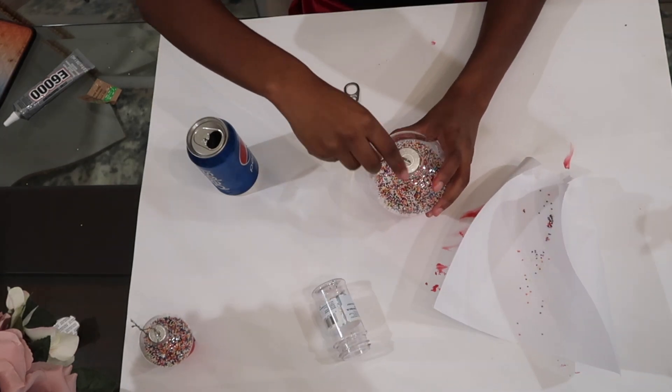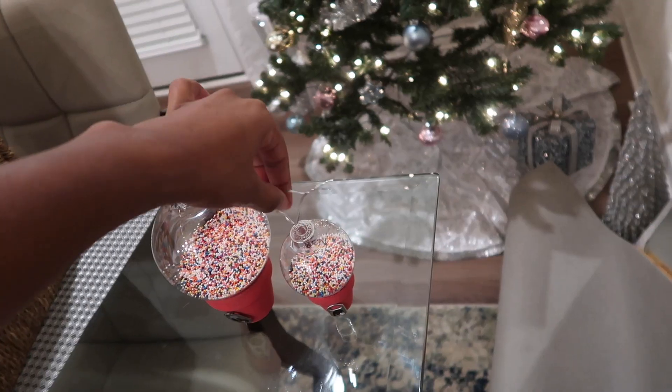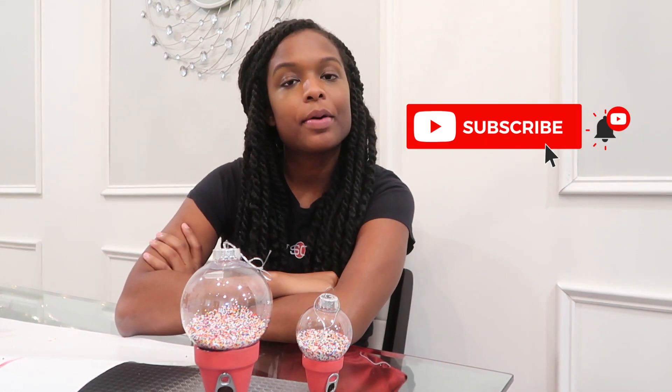Added the top to this one and got my final product. That's how you make these super quick and easy DIY gumball ornaments! Make sure to give this video a thumbs up and comment down below what other things you would put in here — I feel like you could put candy, you could do a lot of different things. Subscribe to my channel if you're not already, turn on post notifications, and I'll see you guys tomorrow. Bye!